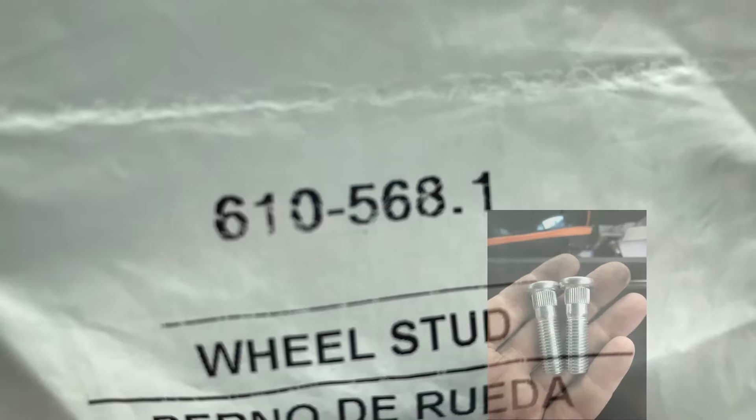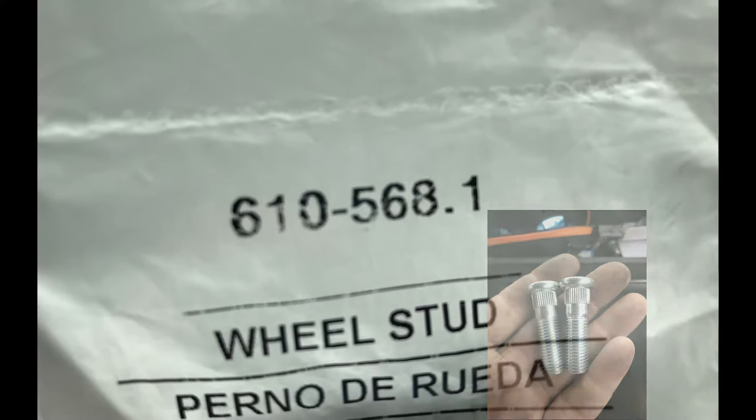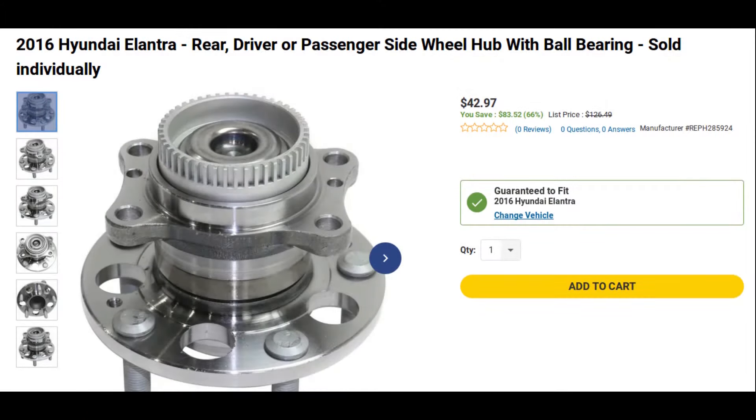I want to give you the part number for the wheel stud on the 2016 Hyundai Elantra — it's the Dorman wheel stud part number 610-568. One more thing: if you're not interested in replacing the individual wheel stud or studs, you can purchase just the wheel hub with the ball bearing. They're sold individually at a reasonable price, at least online.